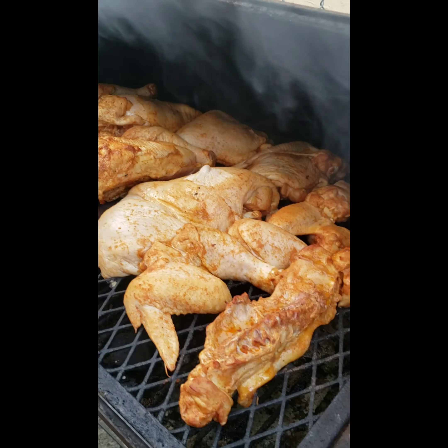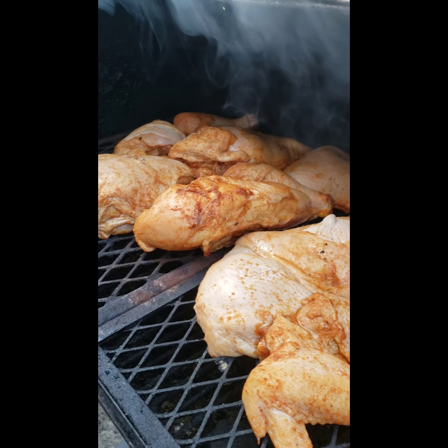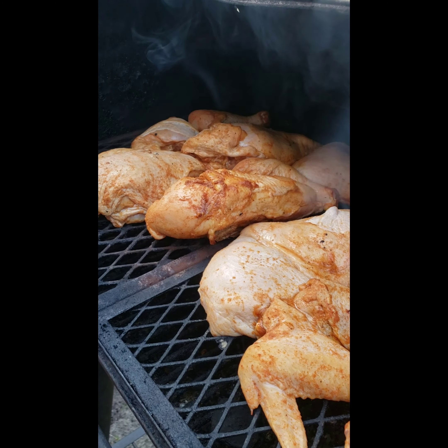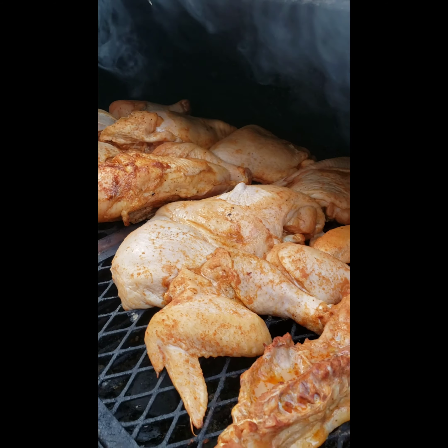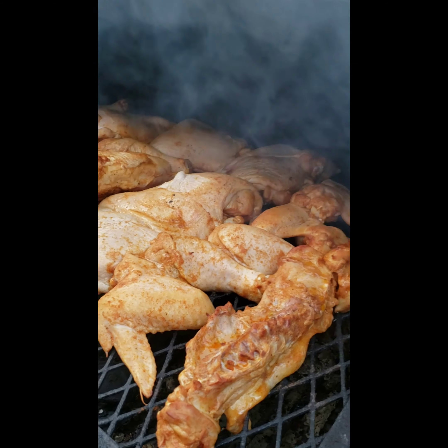All right y'all, just want to let y'all know it's the halfway point. Everything's looking good. The smoke is still rolling. I'm going to come back and let y'all see what it looks like when we're done. We're about an hour in or so.